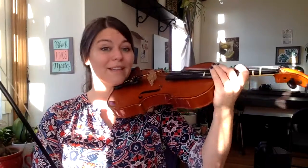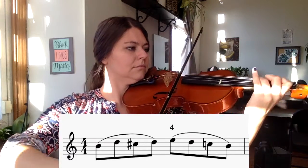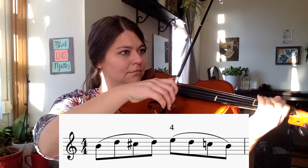Now we'll glue it together into the official slur. Pause on the next screen and try three times.